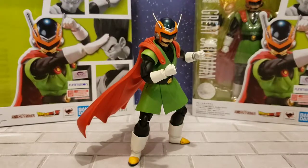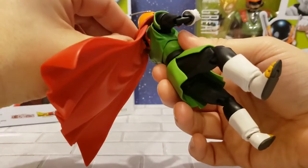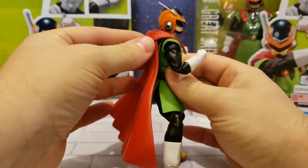Let's take this thing out of the clamshell. Here he is out of package. You can see that the cape does come off — it's hooked to a peg and actually has a little bit of articulation.